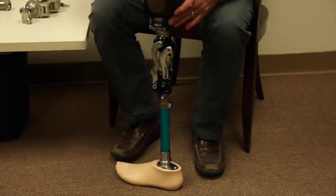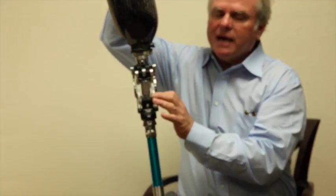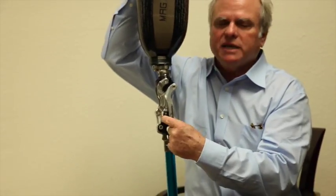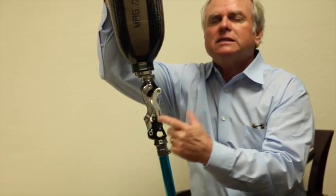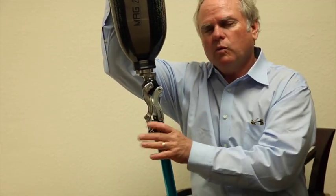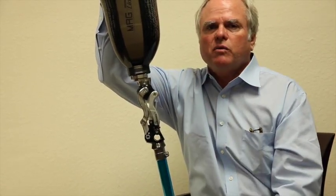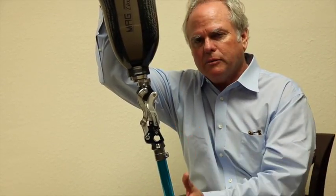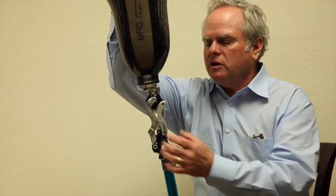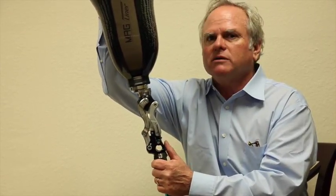The geometry change can be adjusted with a single screw in the back. You can make it more or less active. You can also replace the bumpers inside — softer or firmer — to give more or less of that action. For somebody who lives in hilly country and needs to navigate ramps and slopes, you'd want a lot of action on this five-bar so they're in a safe mode almost all the time.